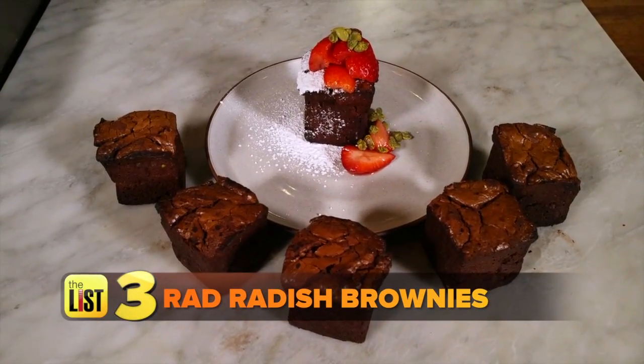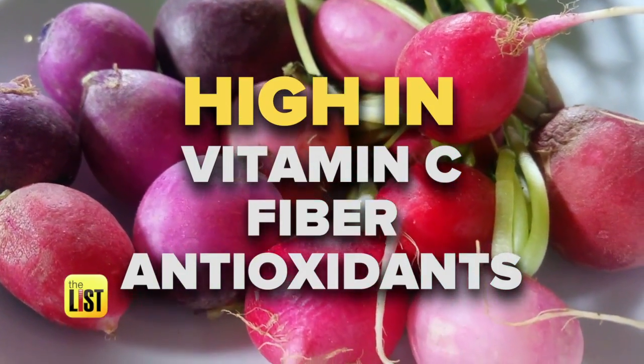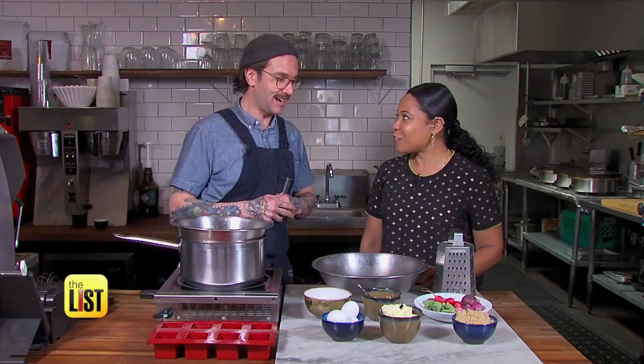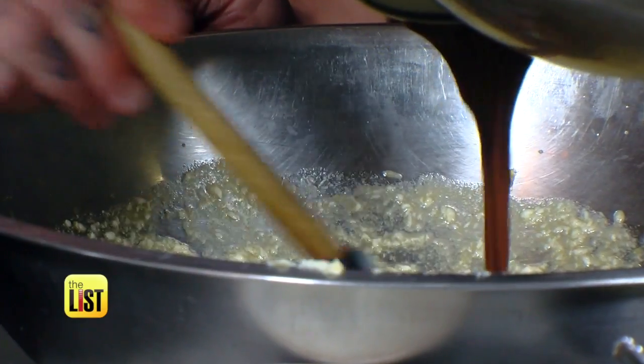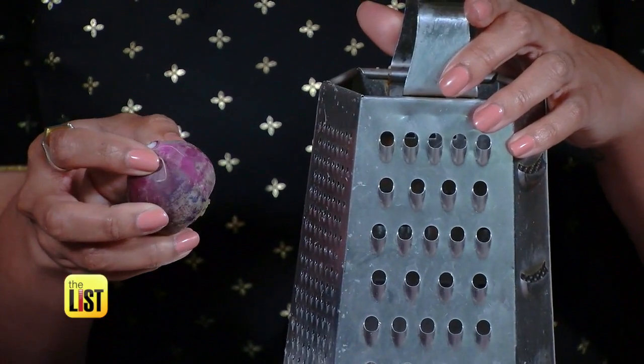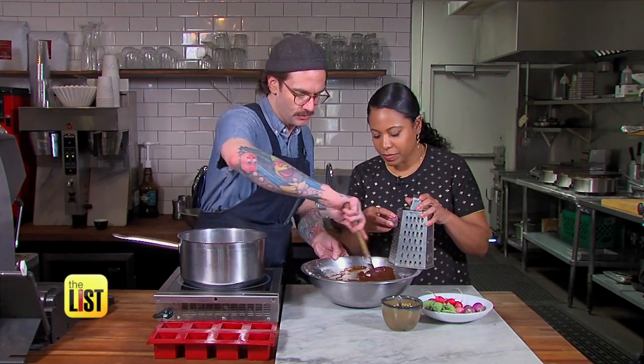Finally, Rad Radish Brownies. Radish is one of my favorites — high in vitamin C, high in fiber, high in antioxidants. It really just makes your brownie more than dessert. Mix brown sugar into the eggs, then butter, then melted dark chocolate and flour. This is going to help with the filler and help us use less fat.